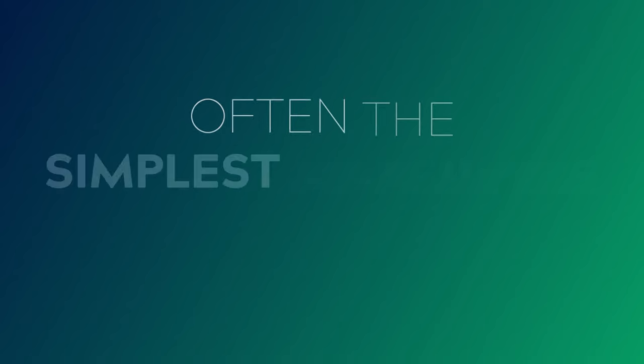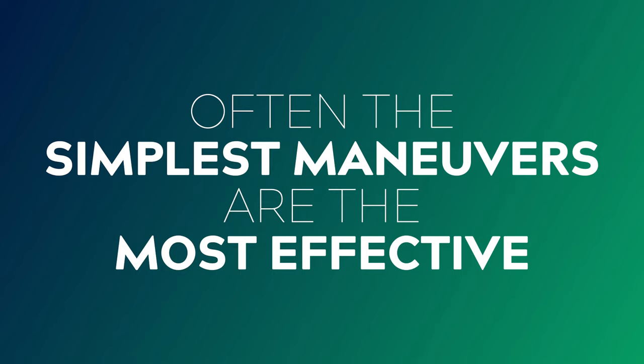If you're brand new to flying a drone, don't worry. What I found is that often the simplest maneuvers are the ones that are the most effective and useful when you come into the edit. All right, let's get started.